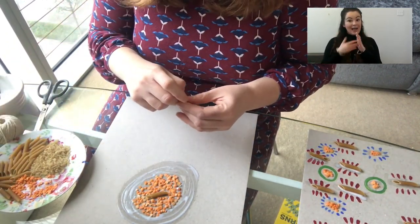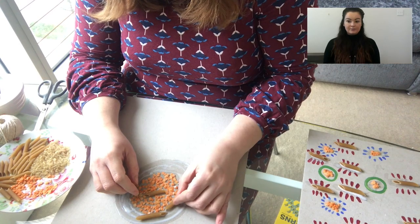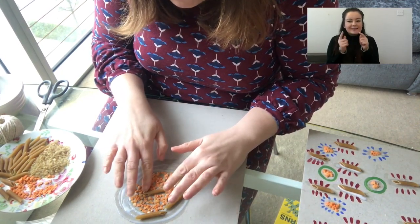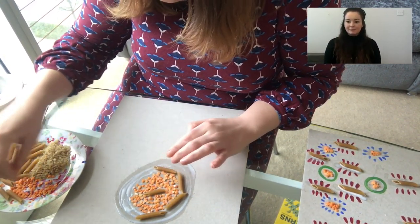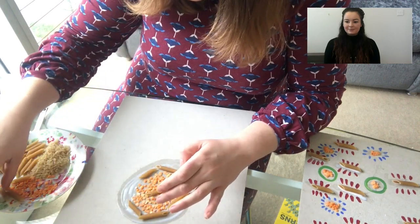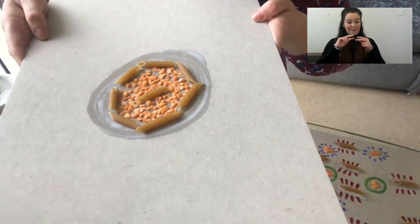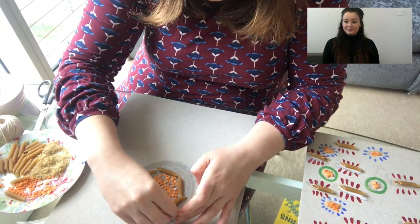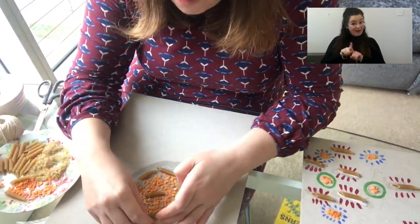I'm going to put some pasta down. It's got a nice rough texture. It's quite nice to feel all of the different materials as we go — all the different textures. I've got a row of pasta around that, and now I'm going to use some of my rice. I'm just going to sprinkle a little bit of rice around. If you're using quite colourful items like I am here, it's quite nice sometimes to just leave them as they are.